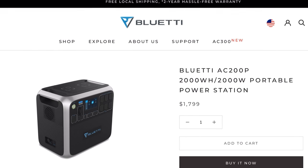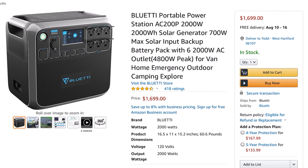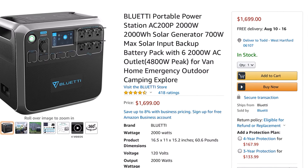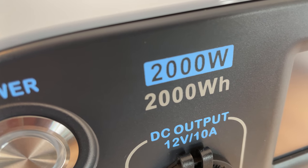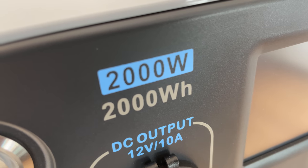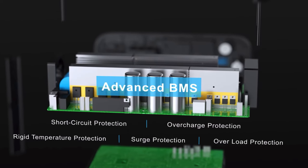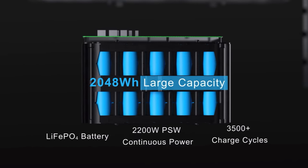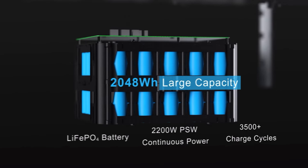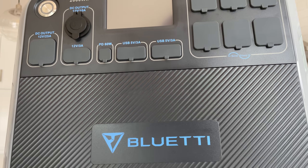The AC200P retails for $1800, however you can usually find it on sale for at least $100 off if you look around. And the thing I like most about this unit is it has a 2000 watt hour battery. With advanced BMS it has high and low temperature cutoff, and most importantly it's using a lithium iron phosphate or LFP battery that gives you 3500 cycles.